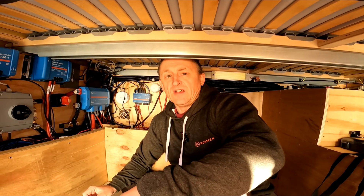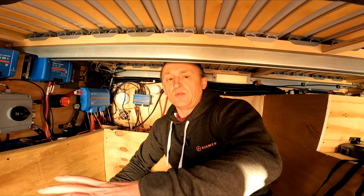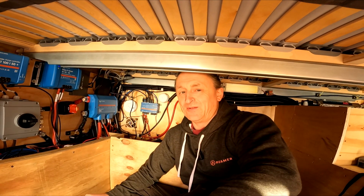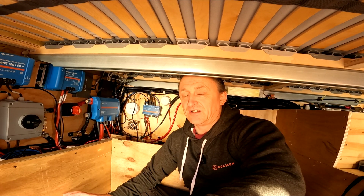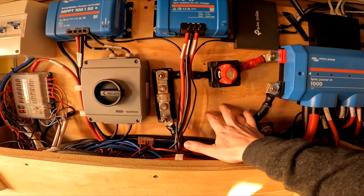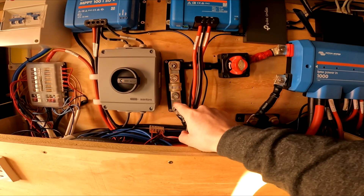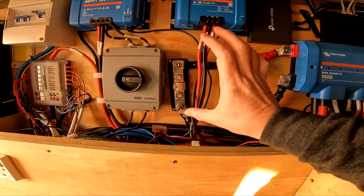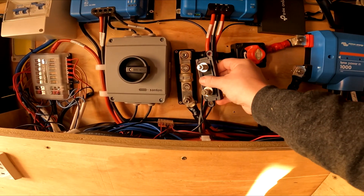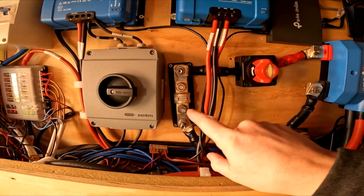As with everything else on the van it always takes longer than you expect. I'm about to do a complete rejiggle of where the kill switch goes and everything, so it's taken about two hours to finally get the fuse in place. The old fuse sat here coming out the bottom of the kill switch, so I've had to go off to the side because it is quite a bit larger. Here is the old holder and as you can see the new one is a lot bigger — it's now in there going in as normal and coming back down to the battery.